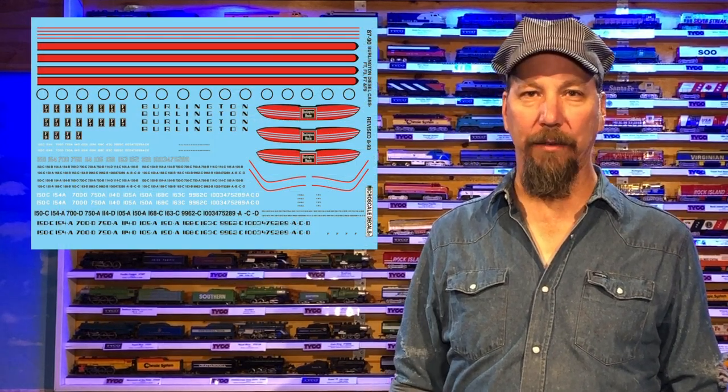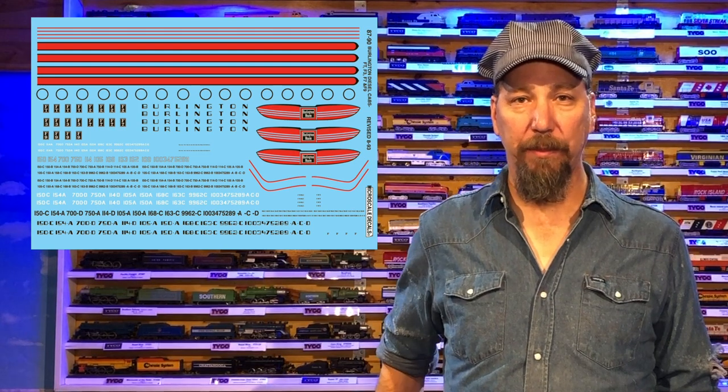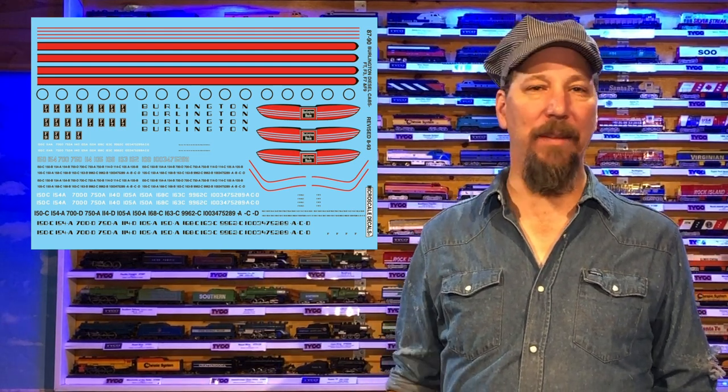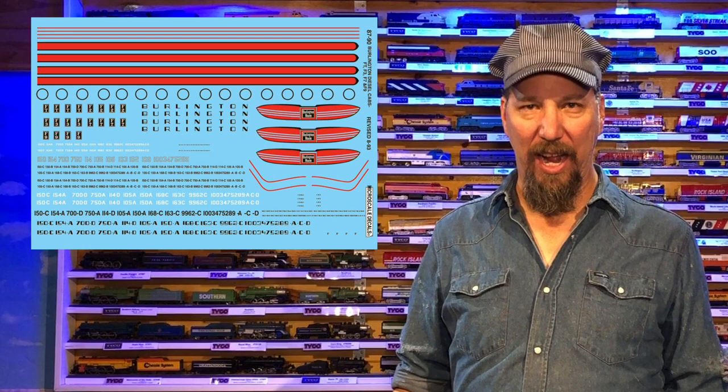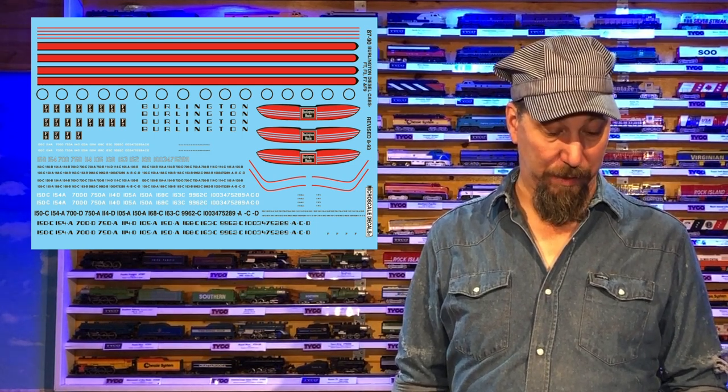You're probably wondering where the rest of it's at. Somehow I managed to pick a scheme that Micro Decals is completely out of — maybe they're on a container ship coming over from Japan. I can't eBay them, I can't Google them, I can't find this decal set anywhere: number 87-90, Burlington 1944 to 1970 F units. This will be a two-part video — first part is getting it this far along, second part will be making it even nicer looking. Thank you guys so much for watching part one. I'm Ron with Classic Model Trains — bye!